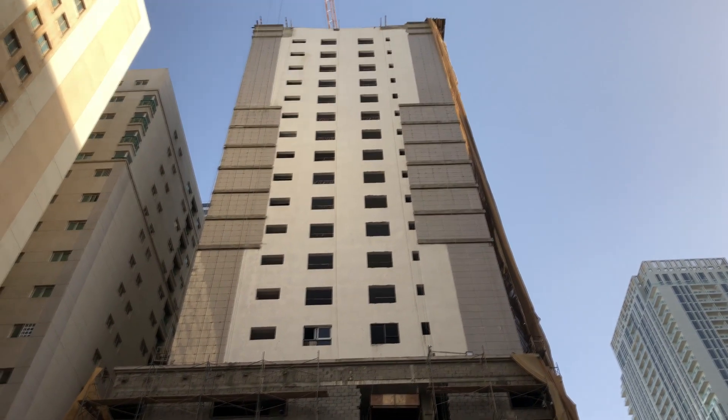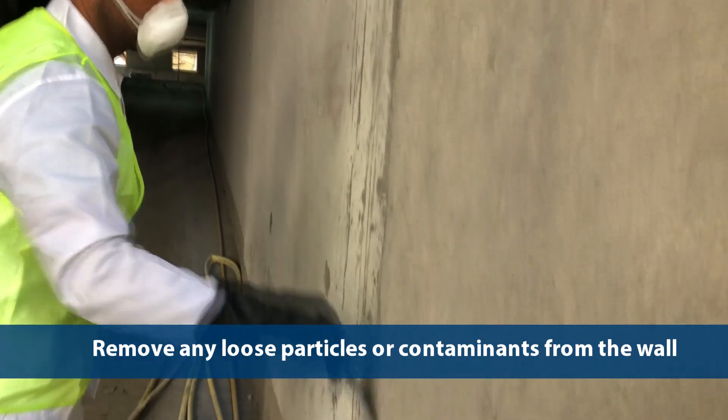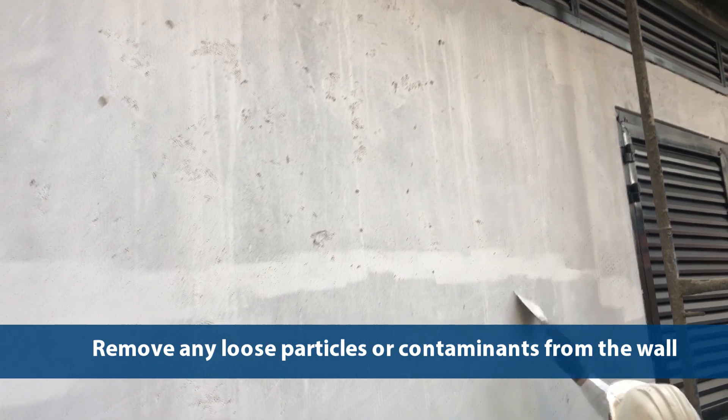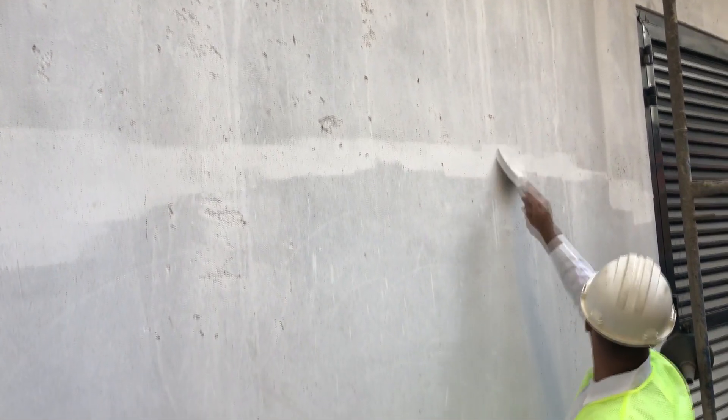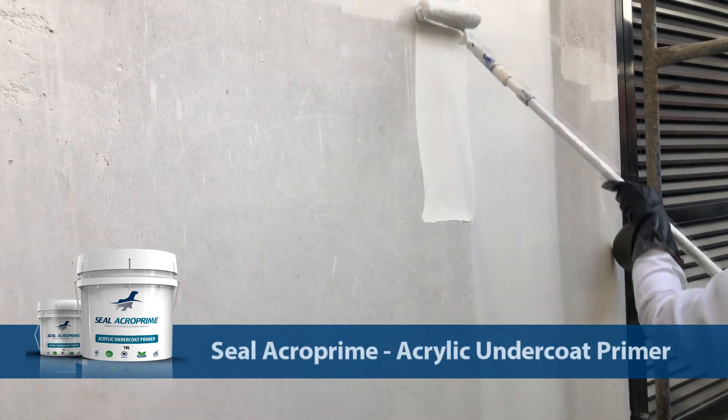To begin with the work procedure, the cement plaster wall surface must be clean from any contaminations and free from any loose particles by running a scraper across the wall to free the loose particles. Apply the first coat of Seal Acroprime using a standard paint roller.